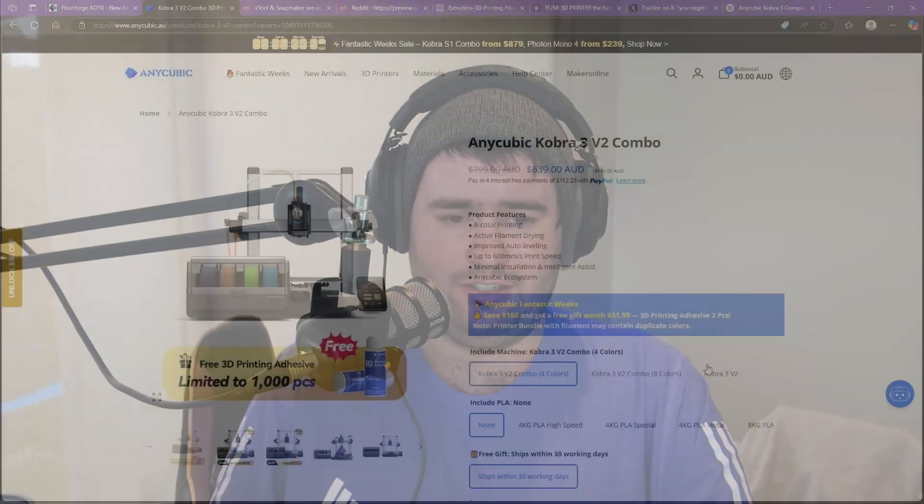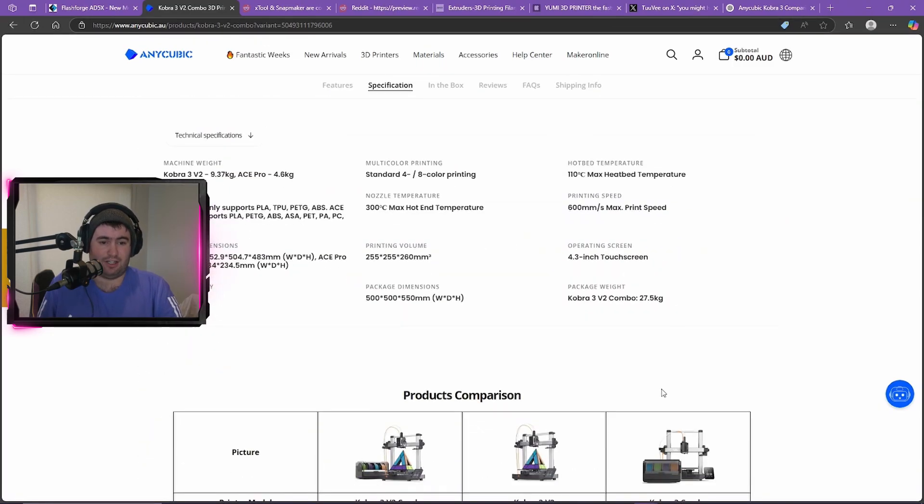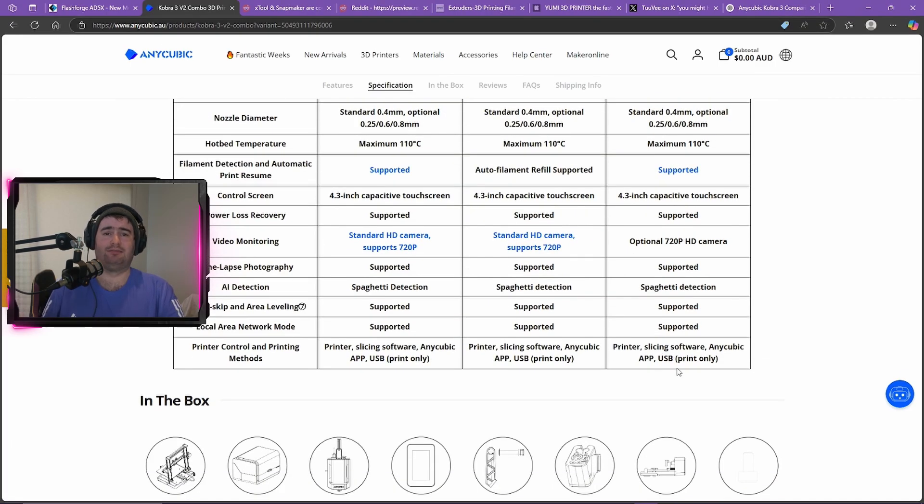It also has auto leveling enhancements with hardware structure optimizations alongside Levy Q3.0 auto leveling, providing improved leveling precision. There's also a 720p camera included, whereas on the old Cobra 3 it was an optional add-on you had to purchase separately. So overall it's not a massive change — just a slightly bigger build volume and a camera that now comes included.